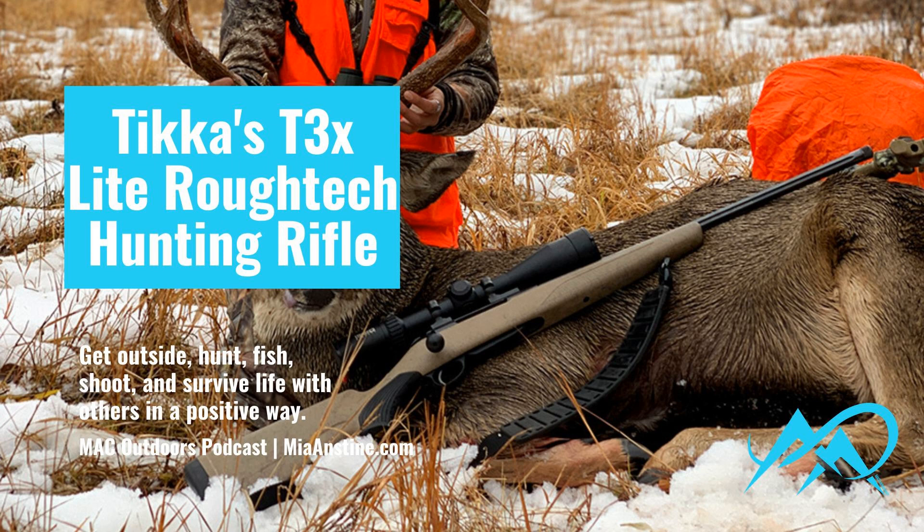One of my most memorable hunts was hunting with Sako Rifles over in Russia. They took me to Finland first, and then we hunted in Russia — you can check out my YouTube for videos of that event. It was so much fun, the most memorable hunting trip I've ever been on. I learned a lot about the company. Sako Rifles started out making rifles for the Finnish military. They take pride in their quality craftsmanship, and it definitely shows in their rifles.